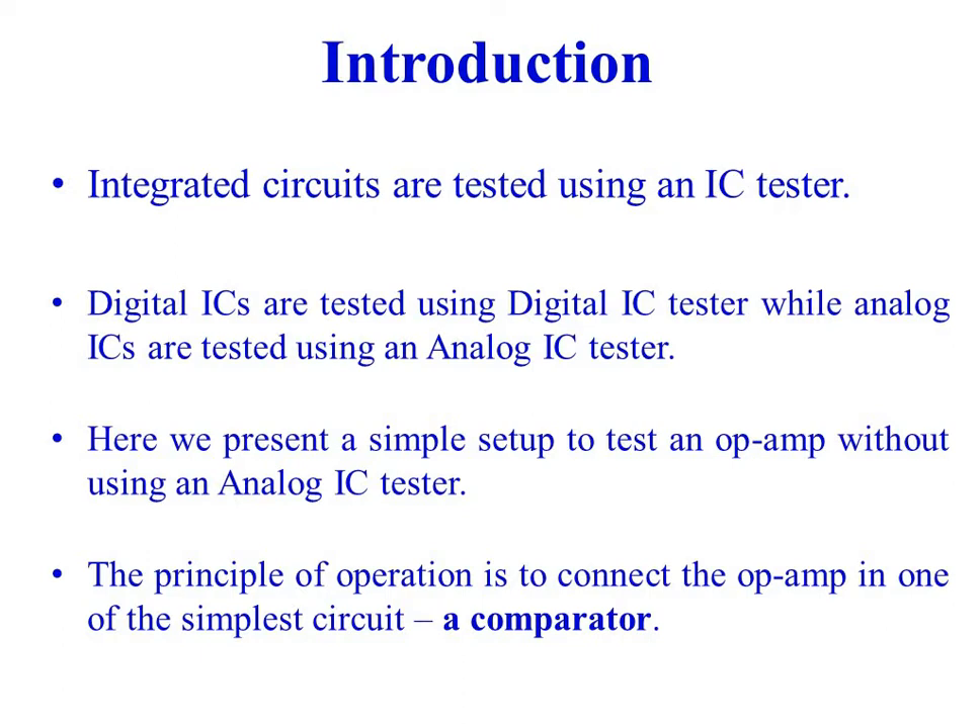The principle of operation is to connect the op-amp in one of the simpler circuits: a comparator.